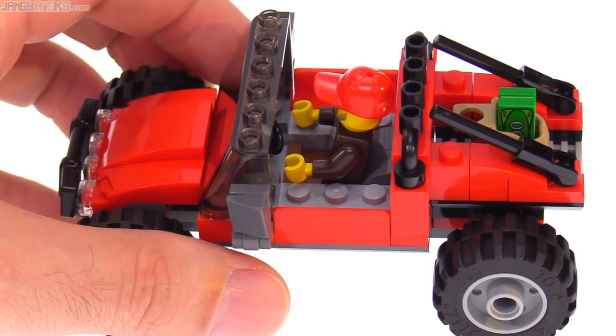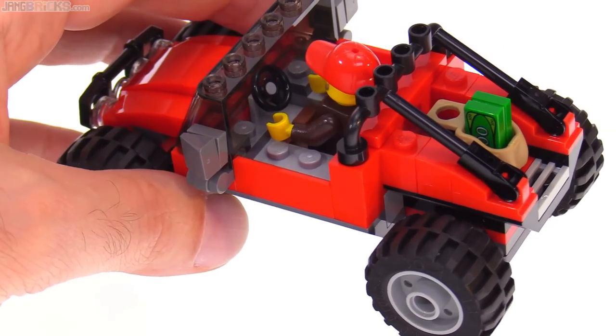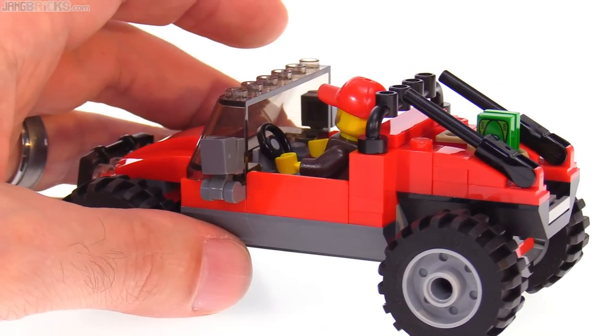They've got just a small space to hold cargo on the back, and right now the criminal has his backpack there with the stolen money. It's basically a four-wide build at the ends and a six-wide build in the middle. It would have been nice to be able to put two people in here, given that it's completely open top. The driver's compartment is pretty simple with just a steering wheel.